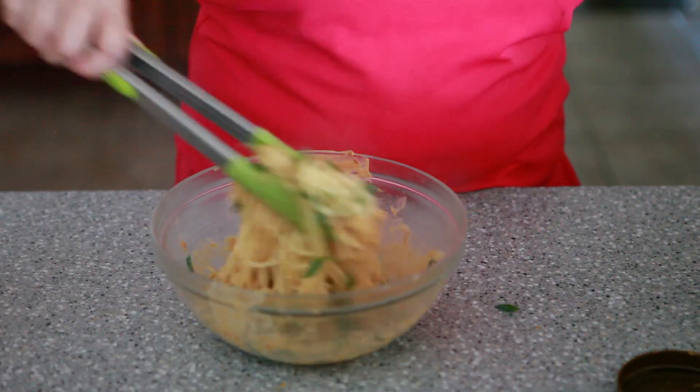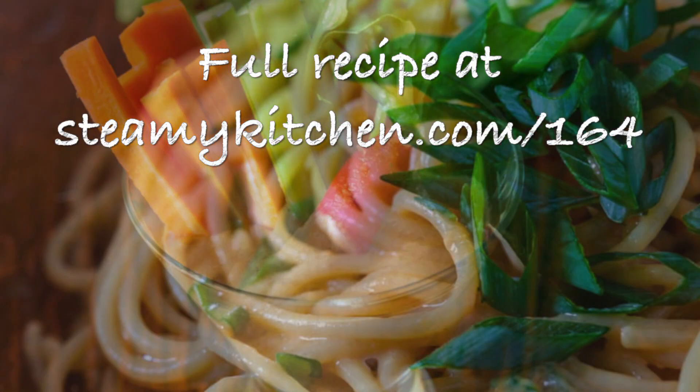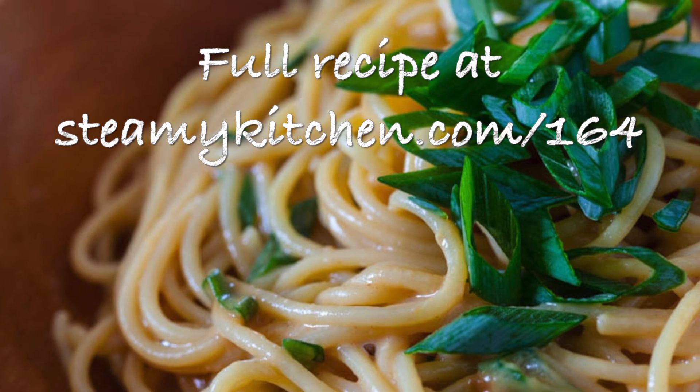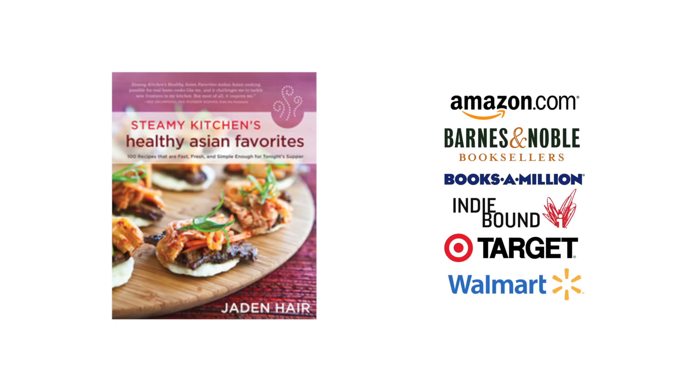You can use this as a dip or as a salad dressing. For the full recipe, if you have any questions at all, head over to steamykitchen.com/164. My cookbook Steamy Kitchen's Healthy Asian Favorites is available at all bookstores, including amazon.com. And check out the blog for more recipes.